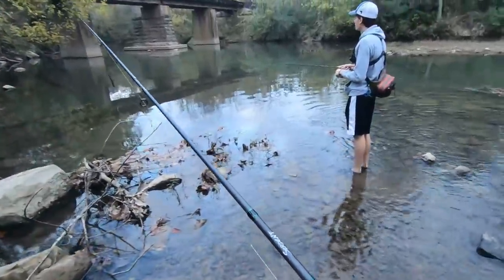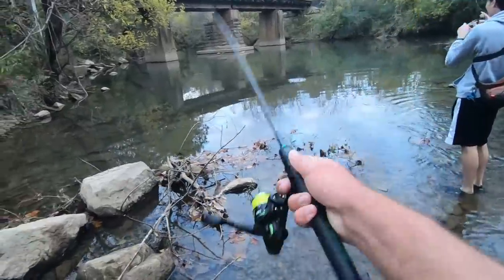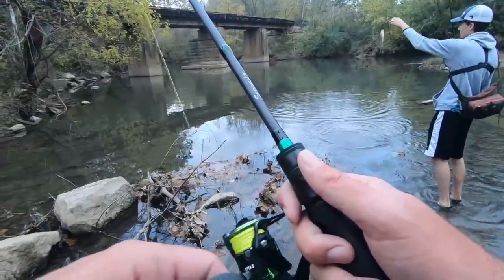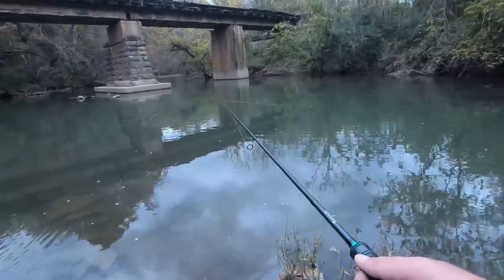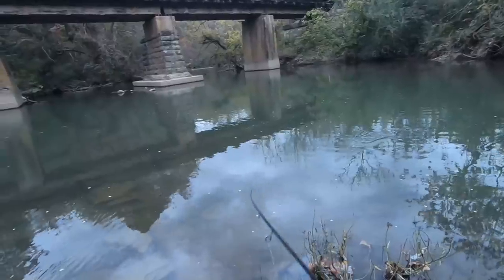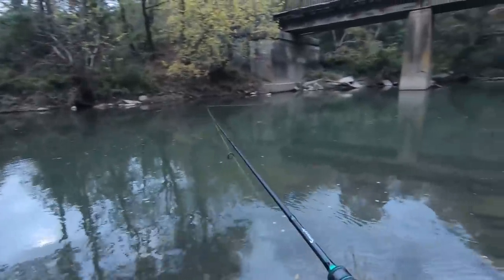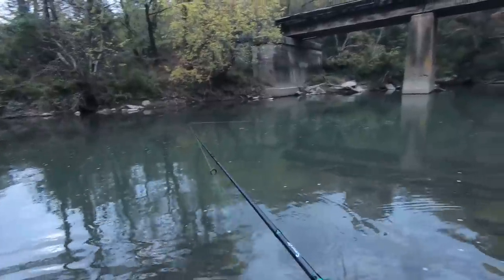North Chickamauga Creek — first cast! Well, I couldn't get anything from this spot. We're gonna get downstream and try maybe one or two more spots before it gets dark.